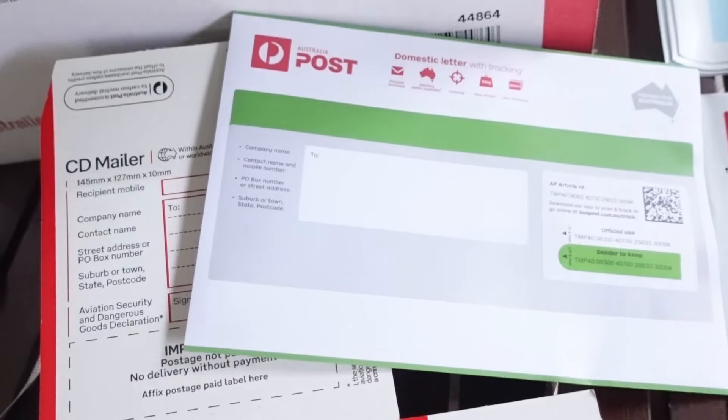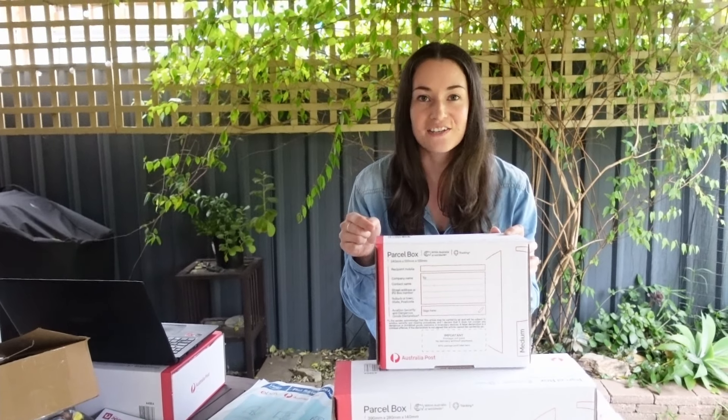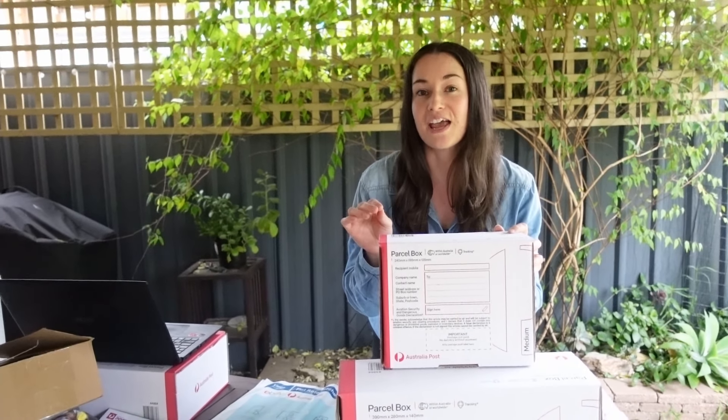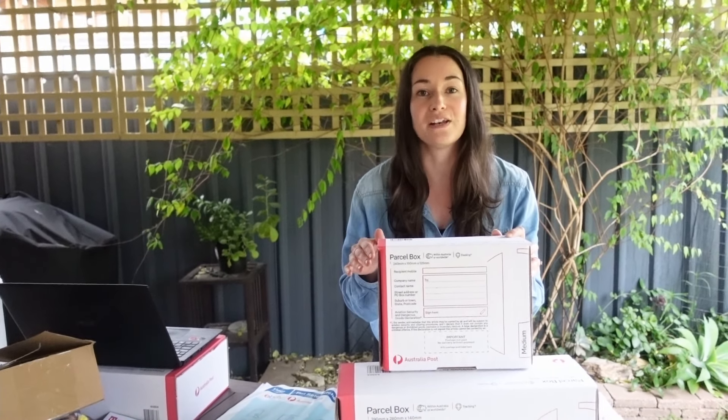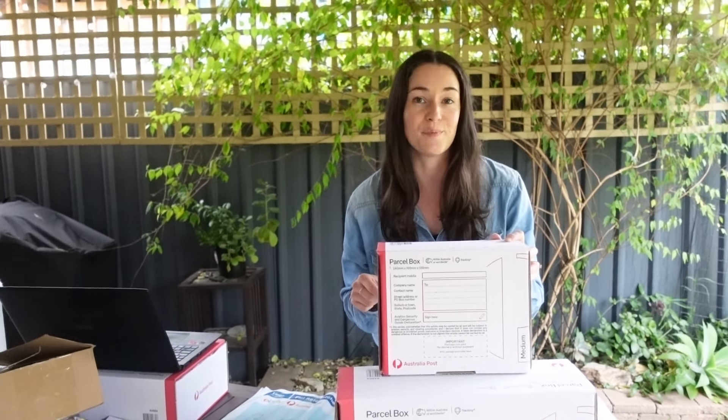Step one is to choose your packaging. We are using packaging that is not postage prepaid, so we are just buying the satchels or the box. We also have bubble mailers, a CD mailer, and a tracked envelope. The advantage of using Australia Post branded items is that on the website you just select the size and don't have to weigh or measure anything. But you can also use your own packaging — blank unbranded boxes, satchels, or compostable mailers.